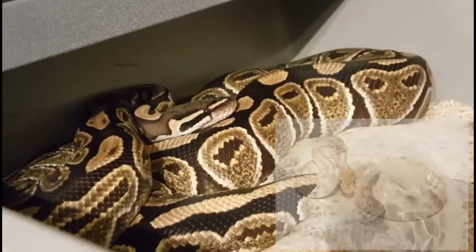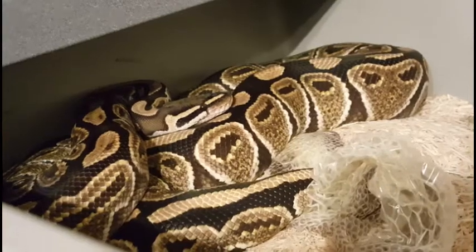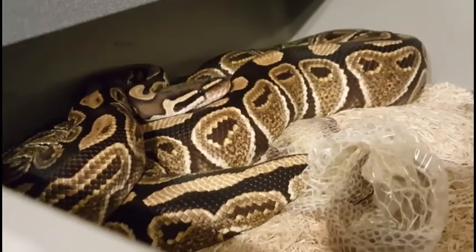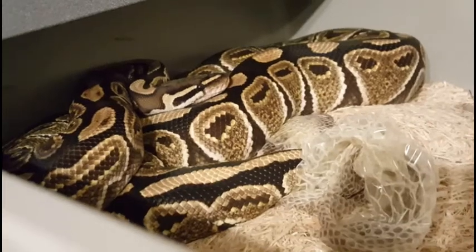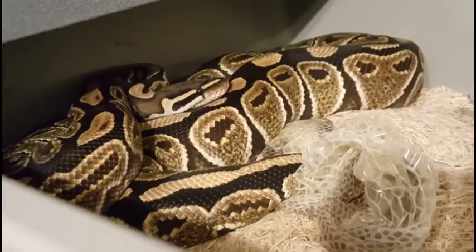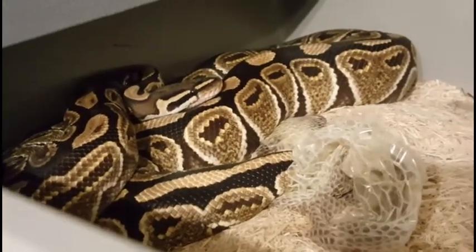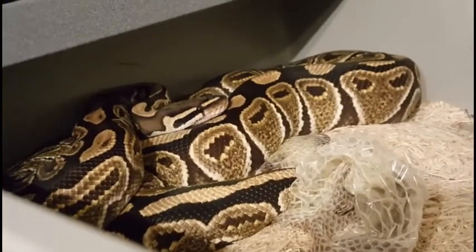What I'm going to do throughout this video is put some pictures in that will show what we're hoping to create. Of course, I don't have those snakes yet — that's why I want to make them. So the pictures don't belong to me; they're going to be from various websites like World of Ball Pythons, where I can get a good image. I don't want to take credit for any of those photos.